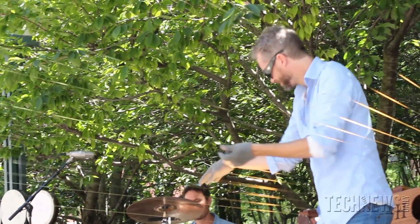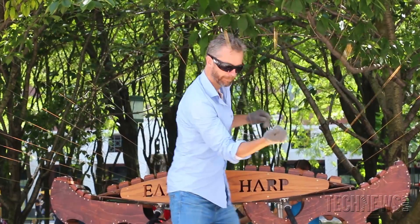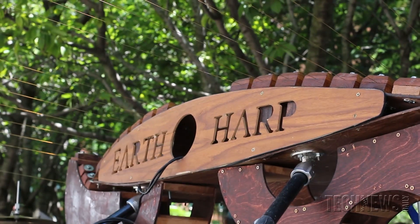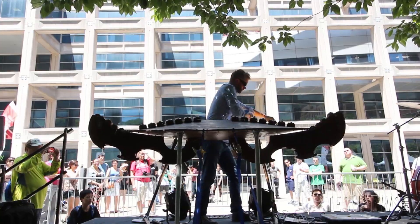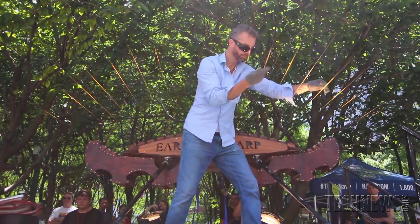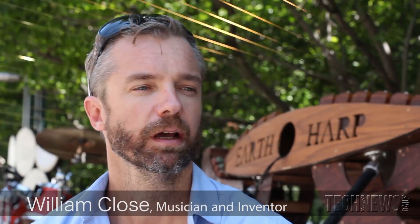My name's William Close and this is the Earth Harp behind me. It's one of the instruments that I've invented. I went to art school, the Art Institute in Chicago, and there I studied sculpture, sound design, a little bit of architecture, and music composition, and sort of brought all those together and started building wild instruments. I've invented over a hundred unique instruments — a lot of them are string based, some drum bass, some percussive, some wind — but this is my favorite one behind me, the Earth Harp.